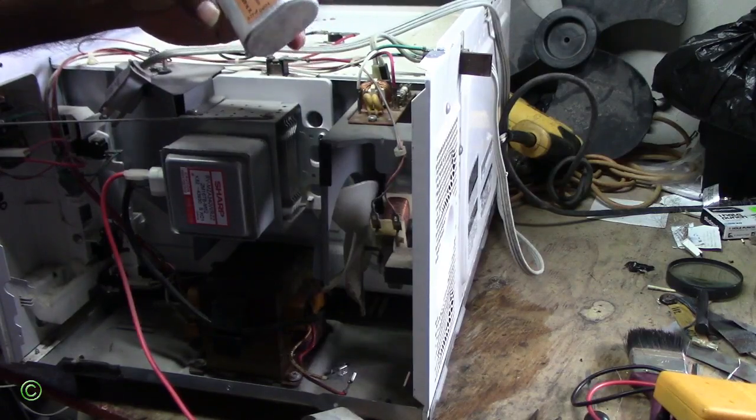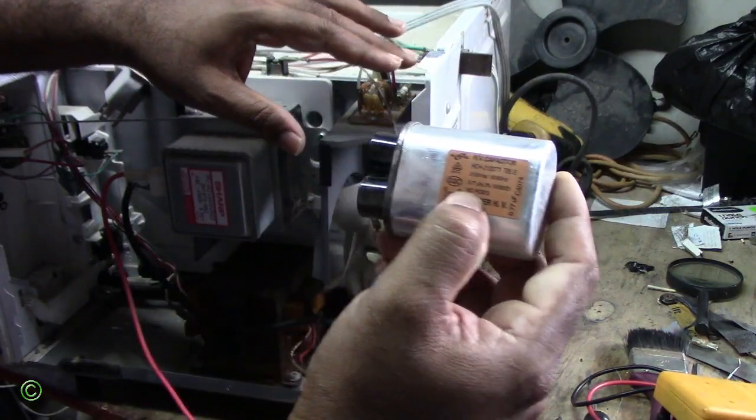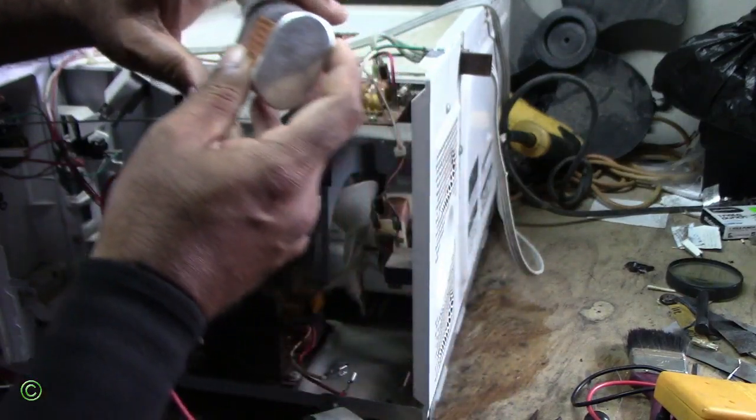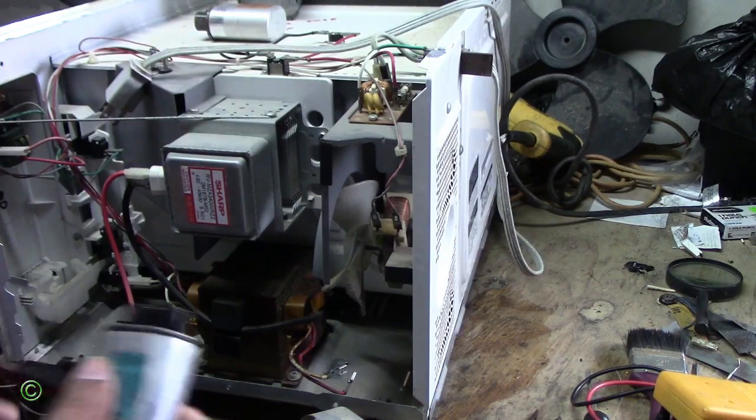So the value of this capacitor is 0.77 µF. All right, and this one here is the replacement.